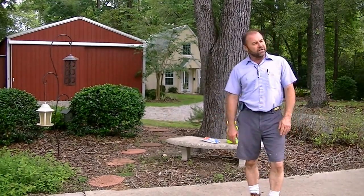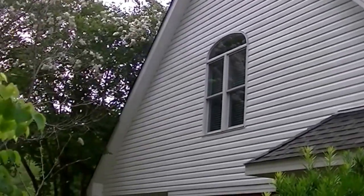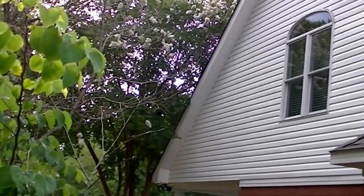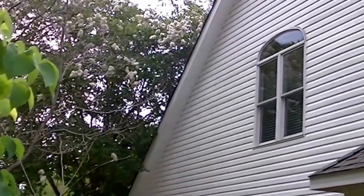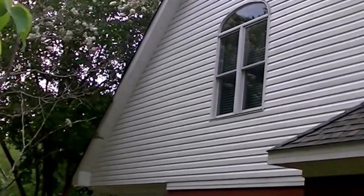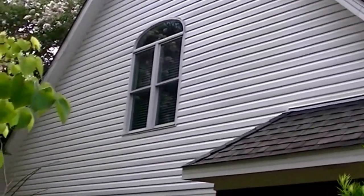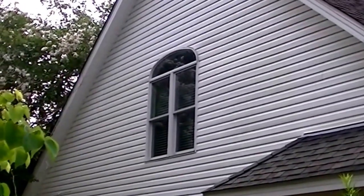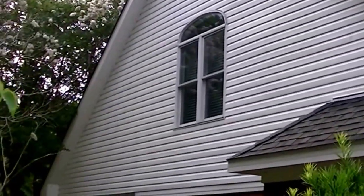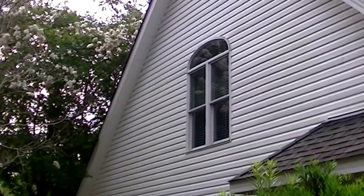This way it looks like you've pressure washed and done all this work. This is the north side of my house — the north side usually is the worst for growing mold. I do this twice a year whether it needs it or not. There's a little bit of rain coming today so I'm set up and waiting on it. Whichever way the wind is blowing, that's the side of the house I'll wash, eventually getting the whole house done just letting the wind do some of the work for me.